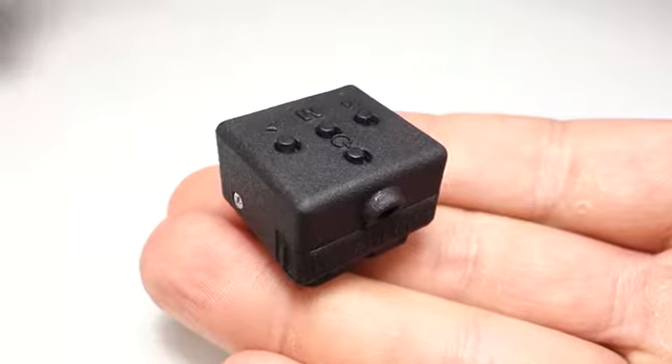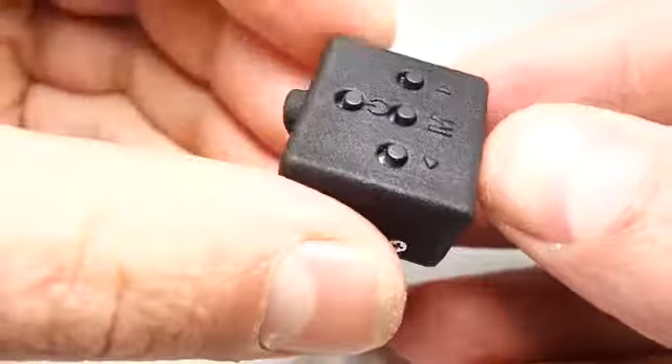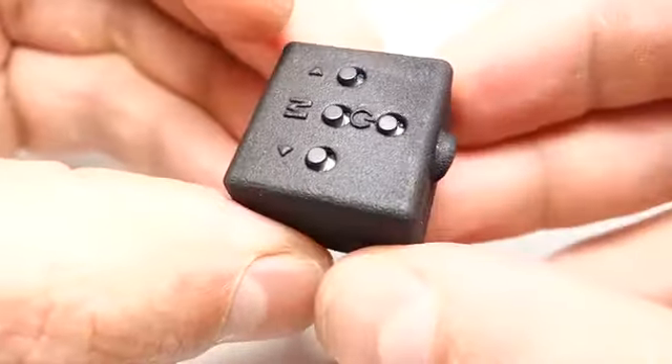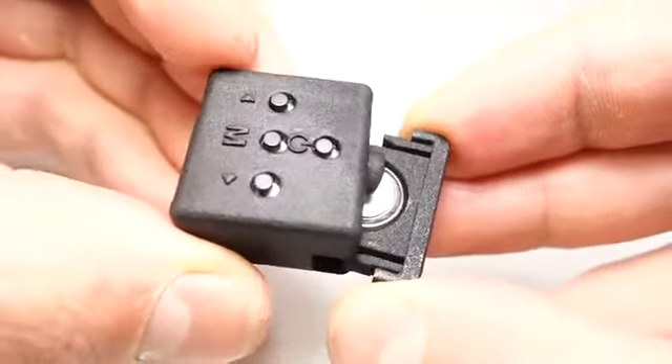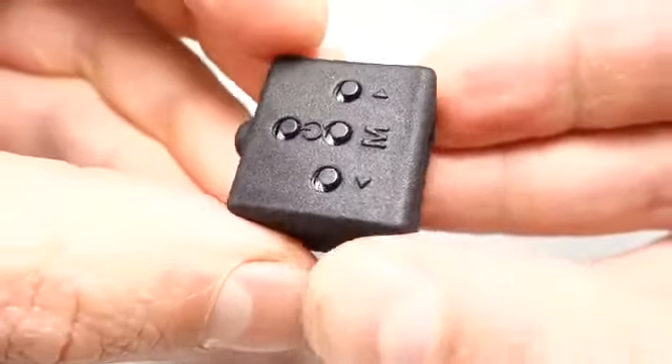This is the light meter I created, which uses modern technology to add metering to any camera. The housing is made from high-quality 3D-printed nylon using multi-jet fusion technology. A single common LR44 alkaline battery provides power for thousands of readings. At less than an inch in all dimensions and weighing only 8 grams, it makes a perfect companion to any camera kit.